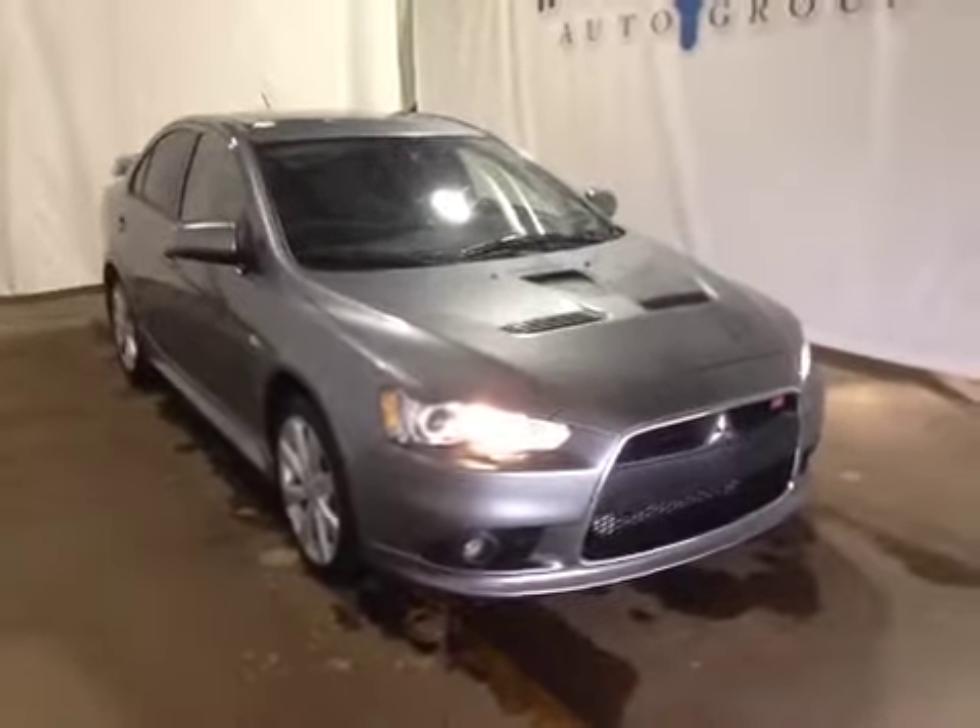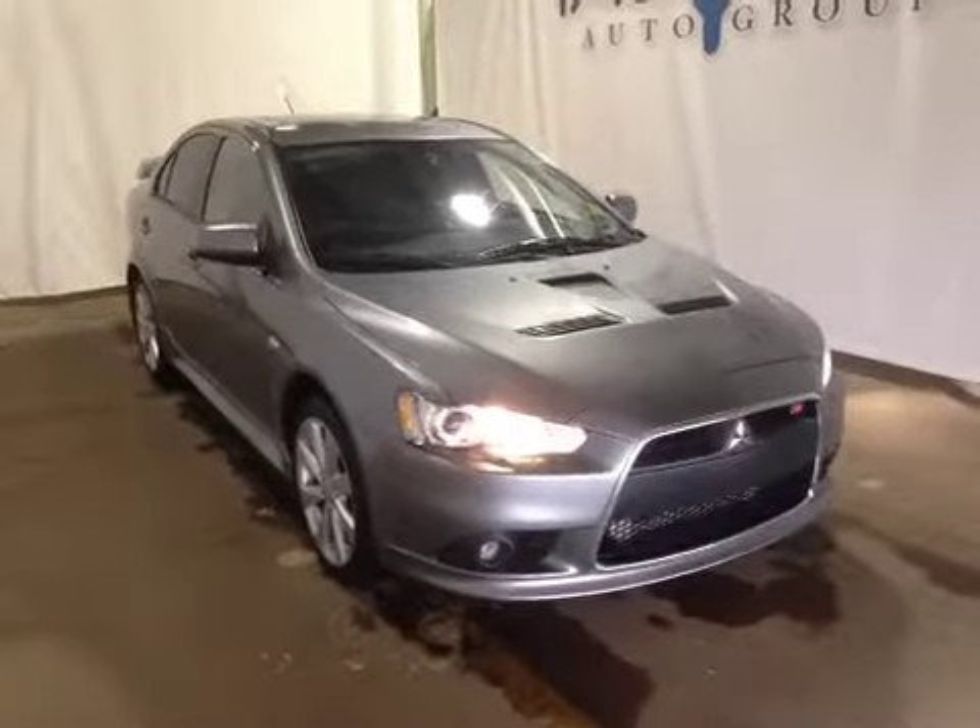Thank you for watching. I'm proud to present to you this 2014 Mitsubishi Lancer Rally Art.